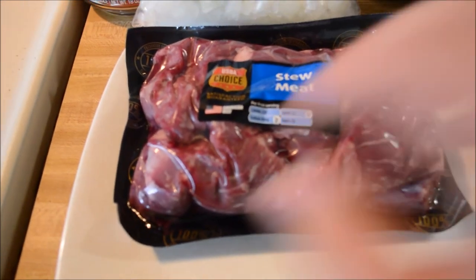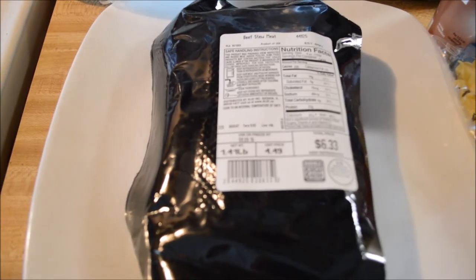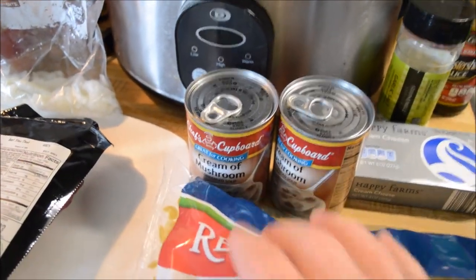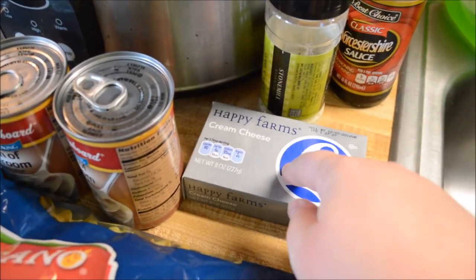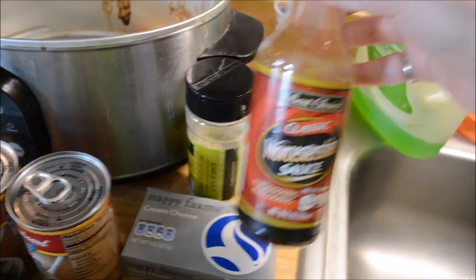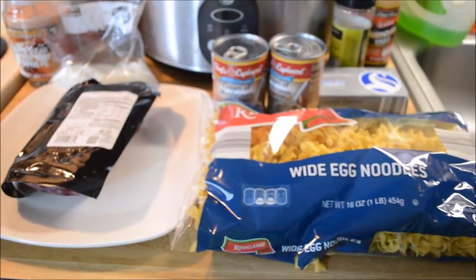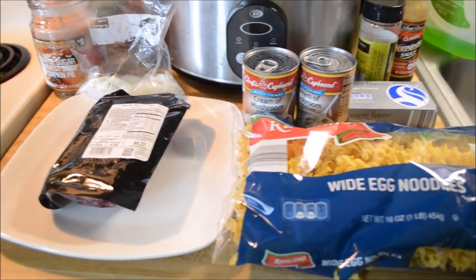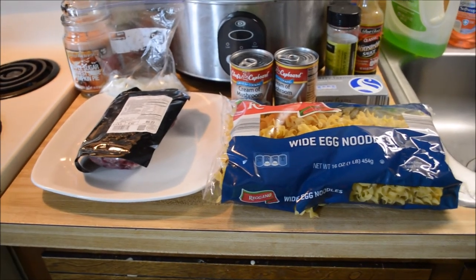You're gonna need one pound of stew meat — I have one pound. You're gonna need one large onion, two cans of cream of mushroom, one eight-ounce package of cream cheese, garlic salt, Worcestershire sauce, and milk. You can also use sour cream if you want to, and some cut-up mushrooms. Let's go ahead and get started on this crock-pot beef stroganoff.